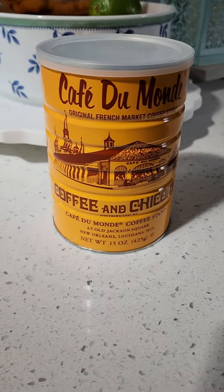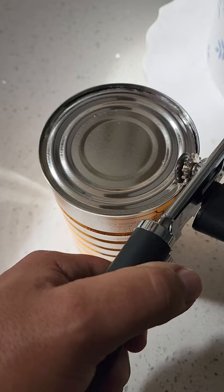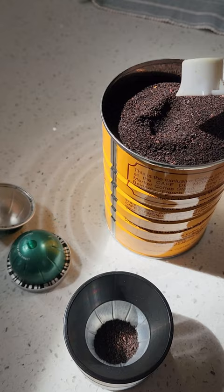If you'd like to brew a Café Du Monde blend of dark roast and chicory in your espresso machine, it can easily be done with a refillable reseal kit. Simply fill the pods to the top, install the seal kit, and just press down.